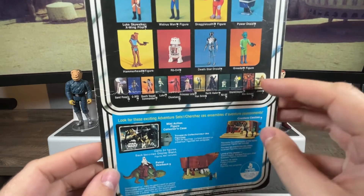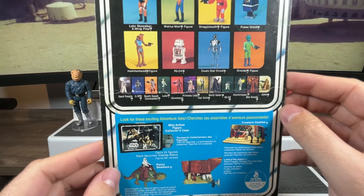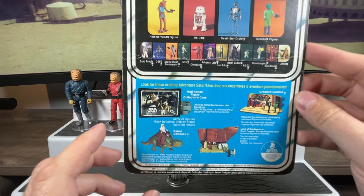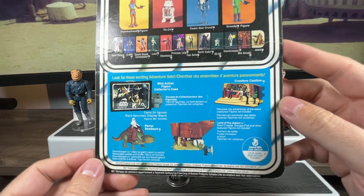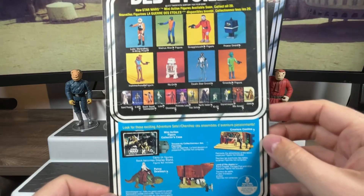I'd imagine taking Obi-Wan outside and posing him in the dirt like he's in a cavern. Over here we can see the mini action figure collector's case, the cantina playset, Land of the Jawas, and the Dewback. And then there are those notorious proofs of purchase that would get cut out of these card backs and sent in for mail-away figures.